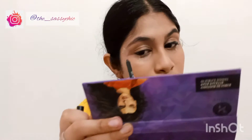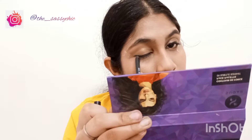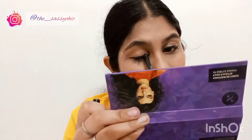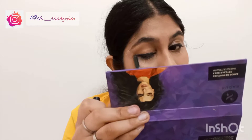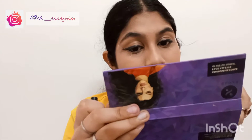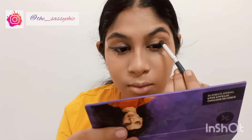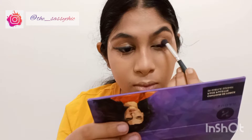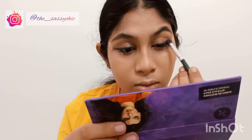If you see some shimmer particles in the kajal, it's just because last time I applied kajal on my highlight, so there is some makeup mixed in and coming off. Now I have drawn the line and I am going to smudge this kajal — I am using this brush from cups and batches.